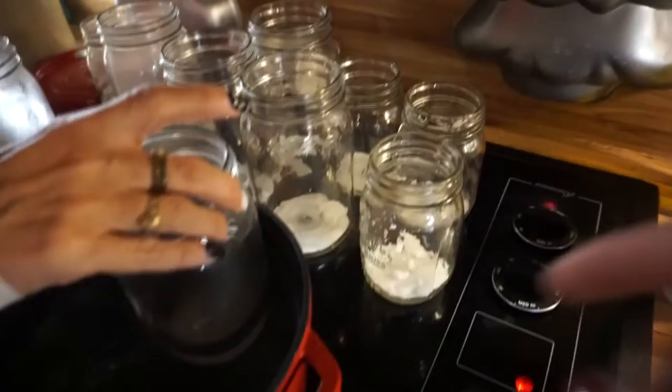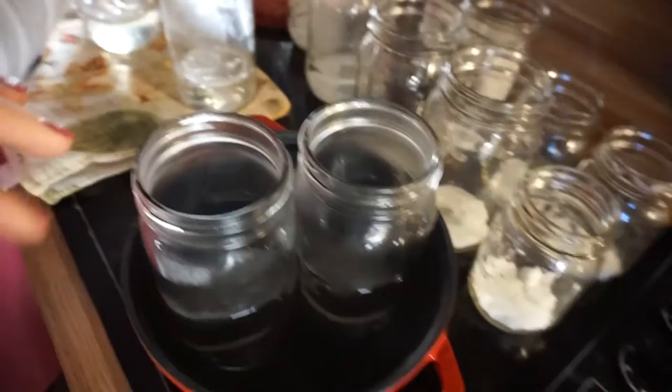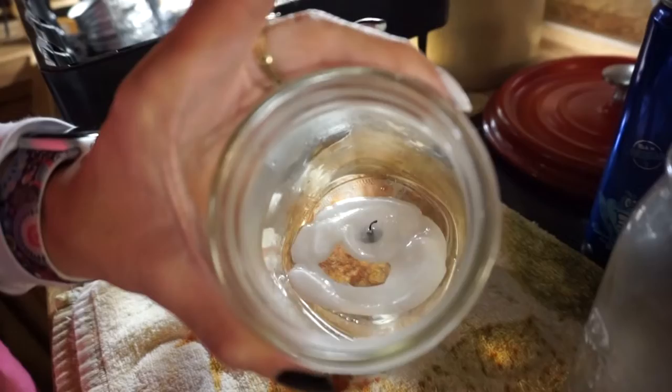We got the bright idea to put candles in these mason jars without thinking about how to get the candle wax out afterward — so now we're playing with boiling water to melt it out. One is working, so we can get that one up. We need some tongs — a tong-y thing. Someone suggested just pouring it through a strainer, and that seems to be working.